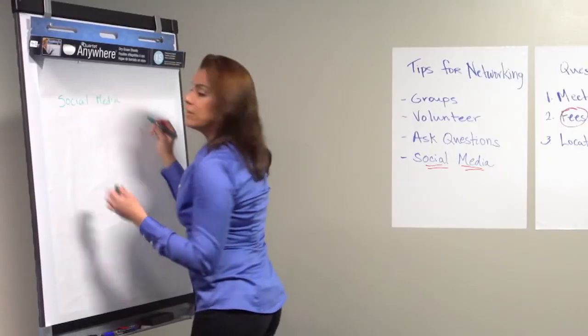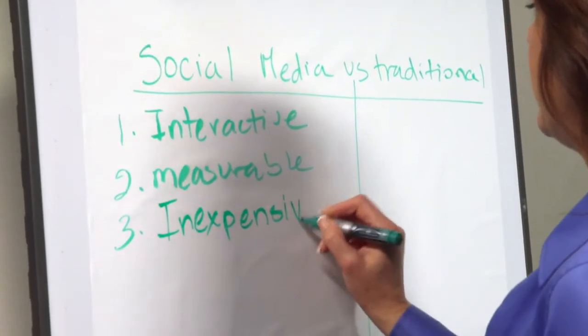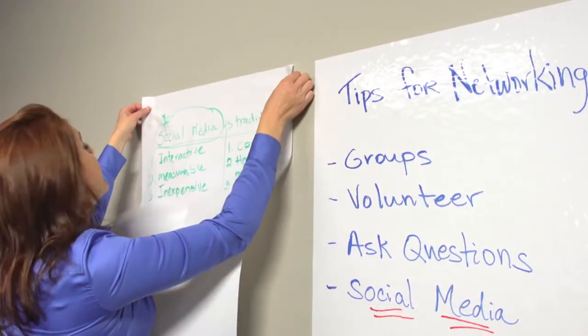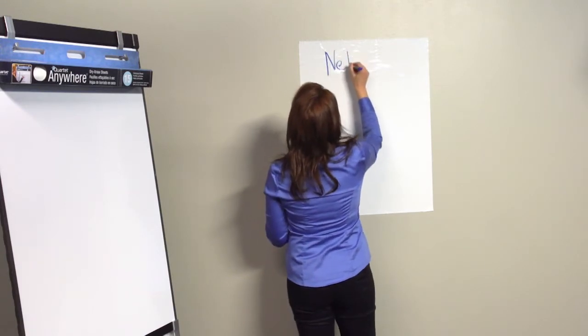They're a great alternative to conventional flip chart pads, and the handy dispenser is designed to work with any brand presentation easel. Just hang your dry erase sheets like a flip chart and write with dry erase markers, the same as you would with a whiteboard.